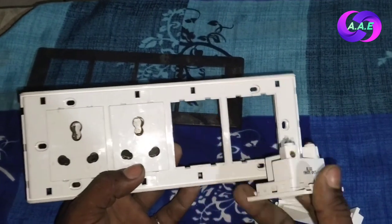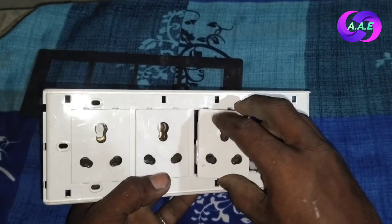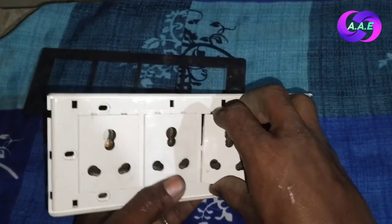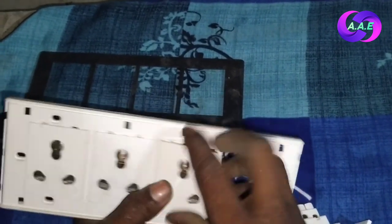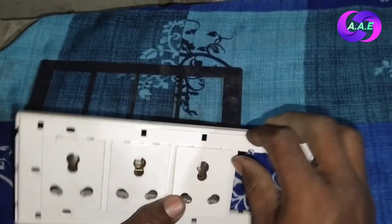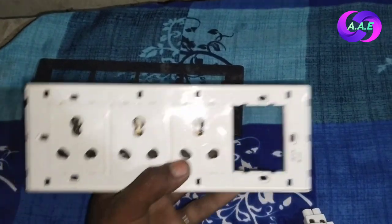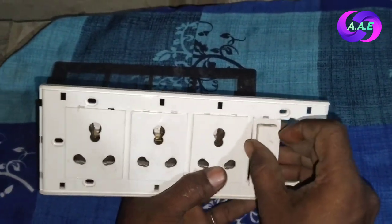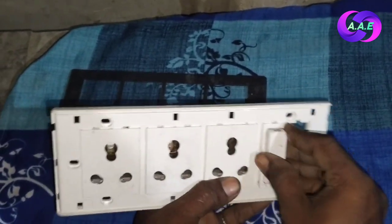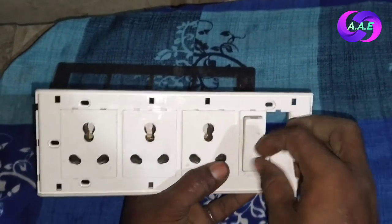But if we go here, the other socket will not work. So the other way is this: this socket will be locked, and the other socket will also be locked. This socket will do this — the other socket will be locked.